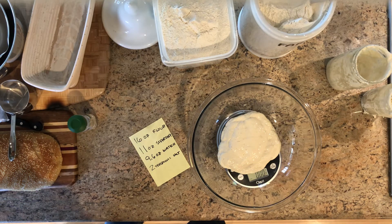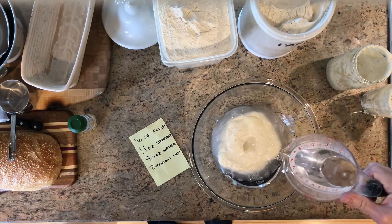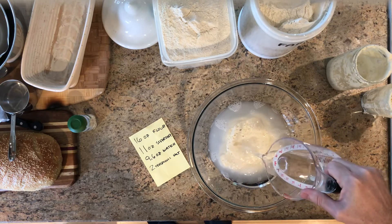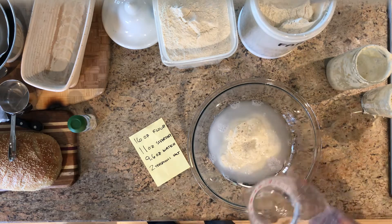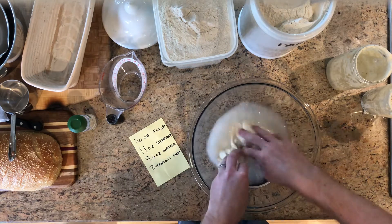We're just going to do tap water — not warm water — because this is going to sit. This is a long play; this sourdough is going to take most of the day to run through. Now we're at 9.6, so starter and water are in the bowl. Hands are washed of course.